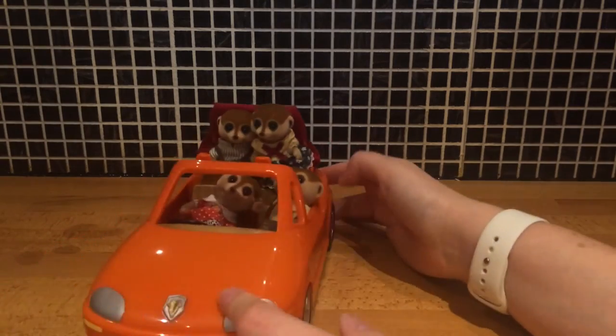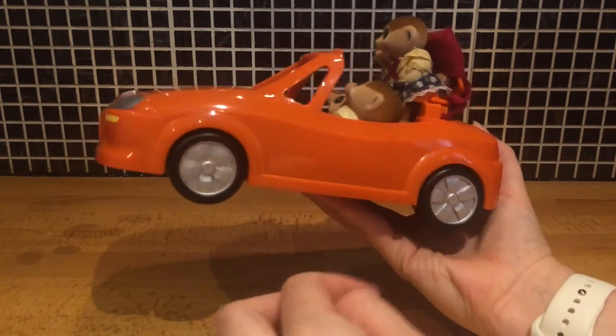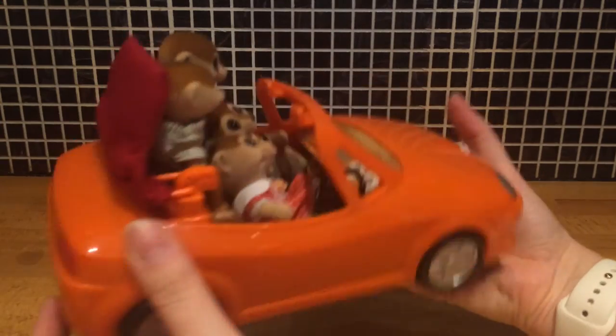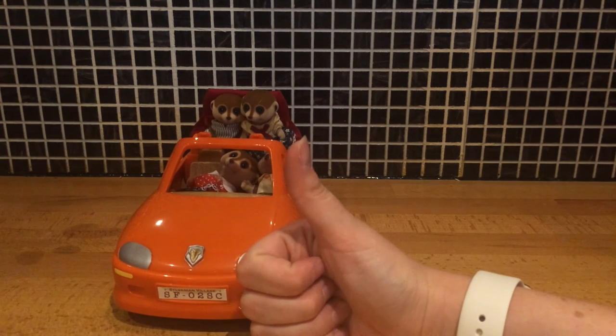They do stay in place though — they're not falling off when I'm pushing it around, which is great. Let's just have another look at the car: as mentioned, the doors don't open, the wheels do spin freely, the boot doesn't open, and the bonnet doesn't open either. I can't wait for my three-year-old to see this car. In the meantime, thanks for watching, bye!